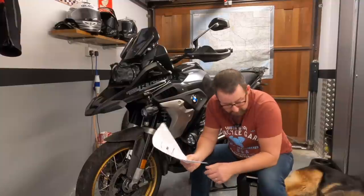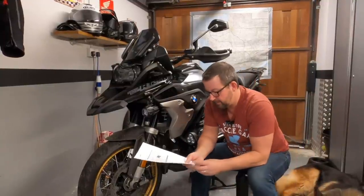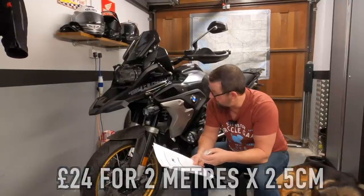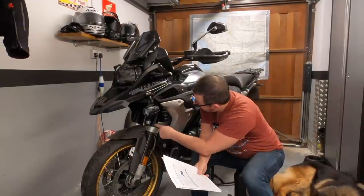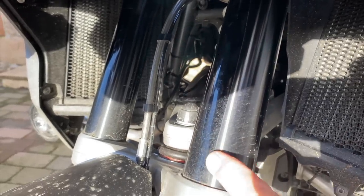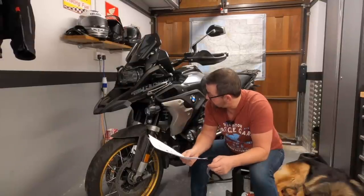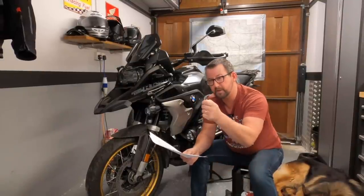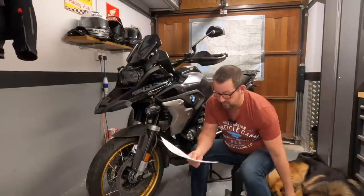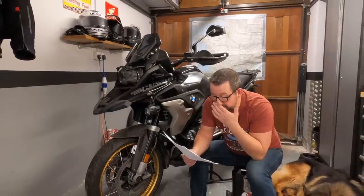I've also used some 3M helicopter tape on the bike - a lot of mountain bikers use it to protect the frame. It's not cheap, but I've spent a lot of money on this bike and want to protect it as best I can. I've put a bit on the top part of the front forks to stop any stone chips. I'm just a little bit paranoid about the bike getting damaged.